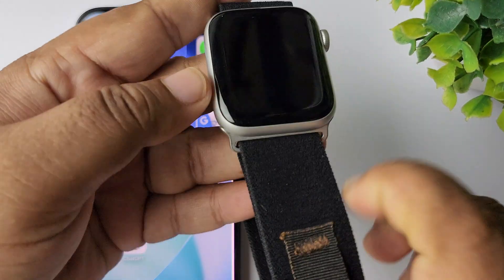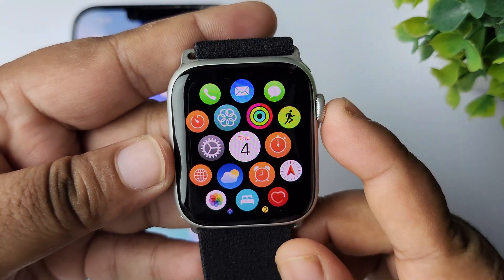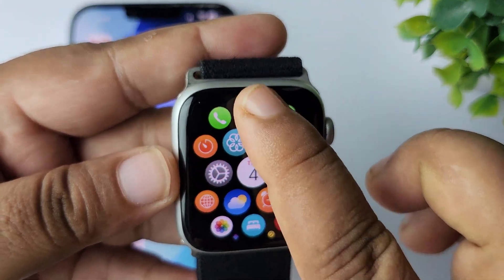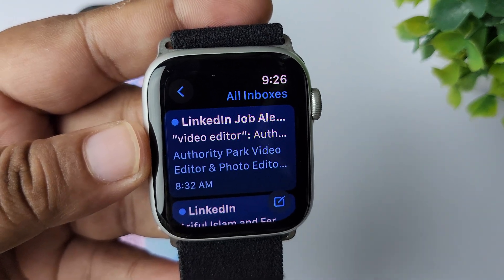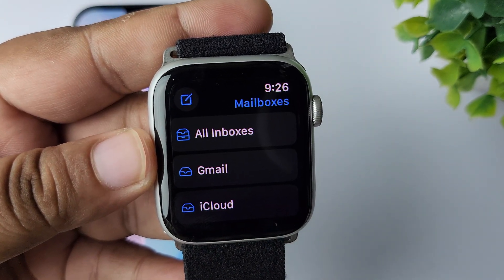Now let's see how to check your Gmail emails from your Apple Watch. Press the crown to go to your app library. In the app library, find the Mail app and open it. Tap the arrow at the top left corner and then tap on Gmail.